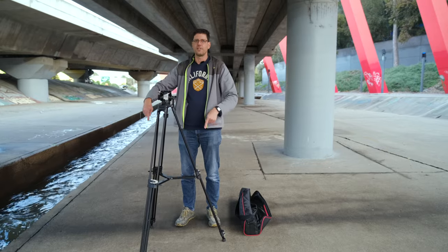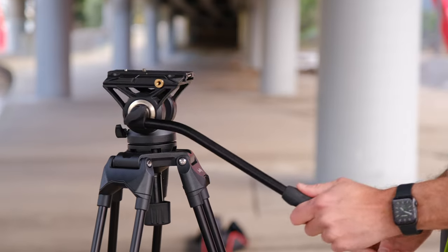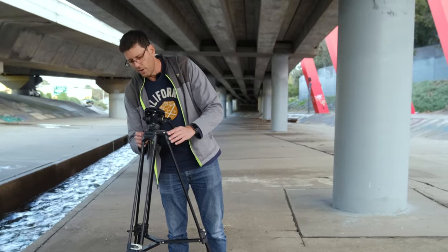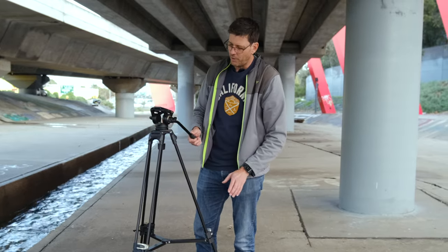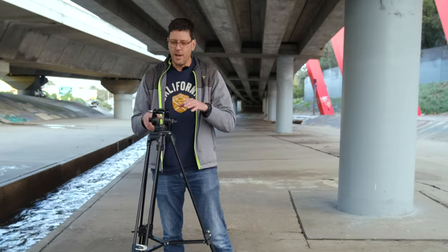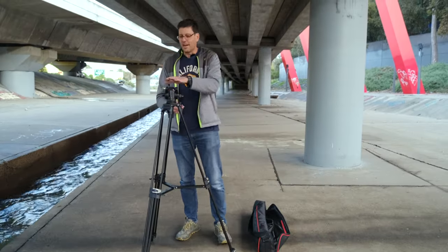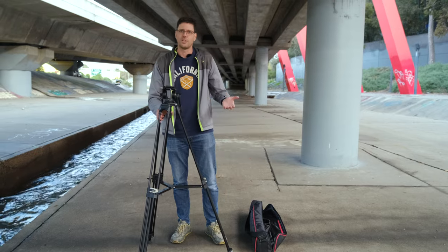This is a fluid head, so you have the ability to pan and tilt in a fluid manner. One thing I have noticed is that when you do that you get a bit of twist in the tripod. I don't know if these just need to be tightened up, but this is the way it came from the factory and there is a little bit of play there, which I don't think is ideal. It is a heavy-duty tripod but not a heavy tripod to carry, which is nice, though with a lightweight camera it is a little less stable than an extremely heavy tripod.